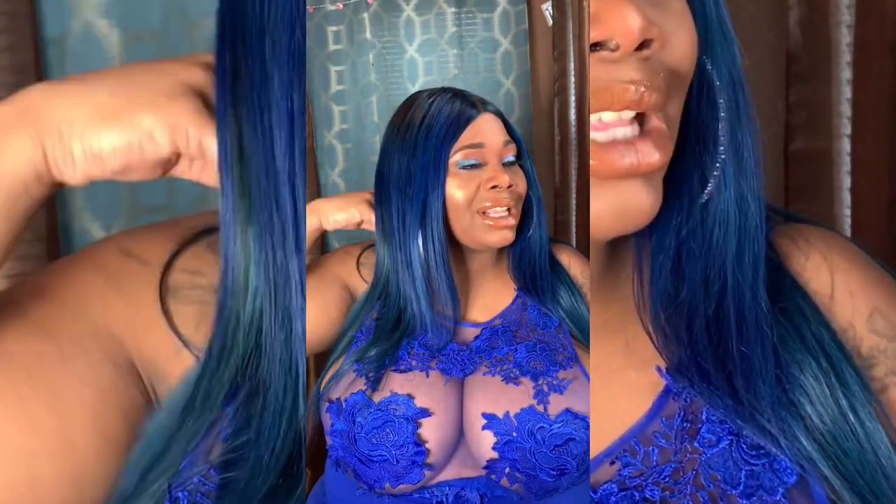I got the girls out. This is a club look. If you want to go to the club, a birthday, anything. I think the hair set this whole look off because I wanted to do blue — should I do purple? But I did blue instead, and I really, really, really love it. I think it's really, really pretty.